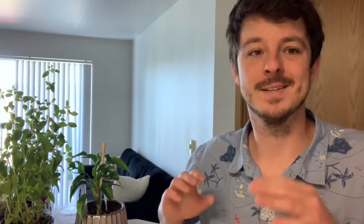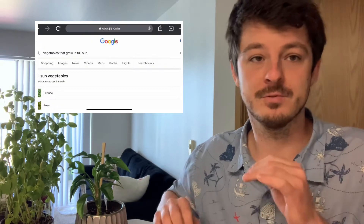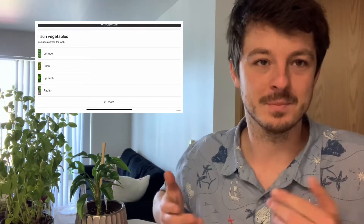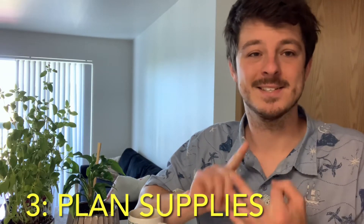If you just go on Google and type in 'list of vegetables that grow in the shade' or 'list of full sun vegetables' or something like that, you should be able to find a pretty comprehensive list. Supplies you're going to need are soil, pots, seeds, water containers, and you probably want to research your plants before they end up growing on the floor because you forgot stakes or something.